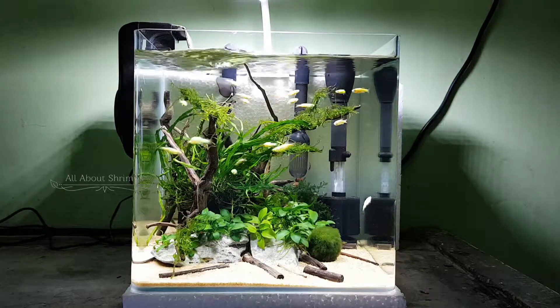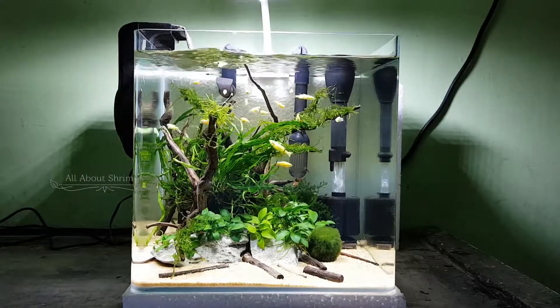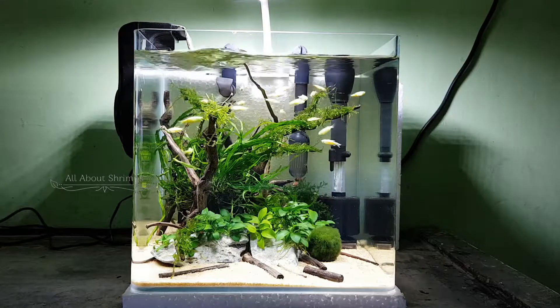This tank is approximately two weeks old. In this setup, I use an Anubias, Java moss, and some fern varieties.